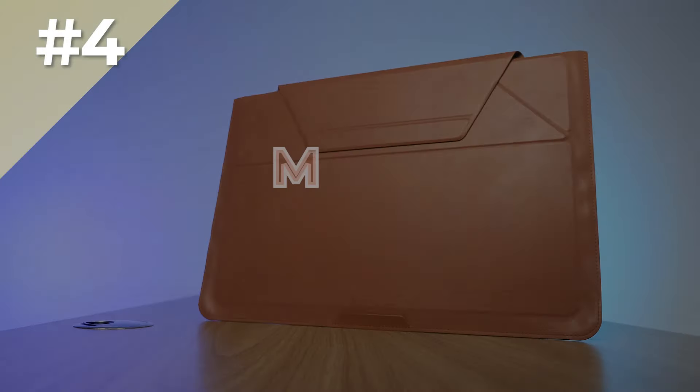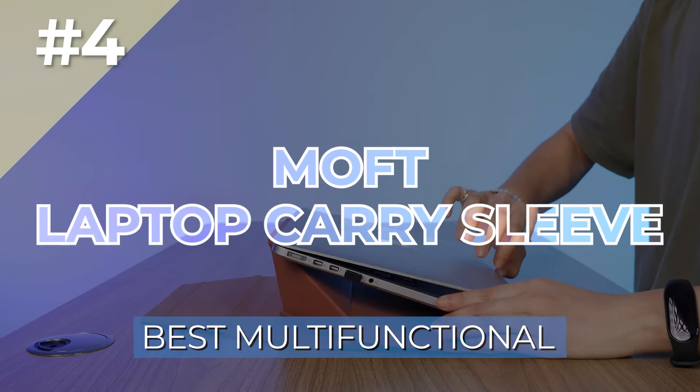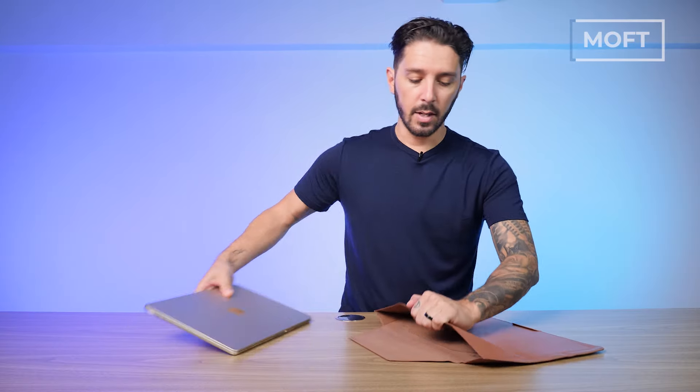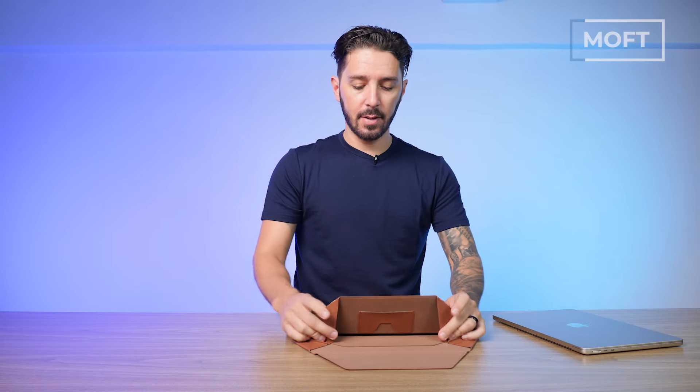Next up, number four is the Moft Carry Laptop Sleeve, which is our pick for the best multifunctional laptop sleeve. It might look like a goofy laptop sleeve, but it is not merely a laptop sleeve. Yes, you can fit your laptop in there and take it on the go with you. But then once you get to your destination, the laptop sleeve can transform into a laptop desk.